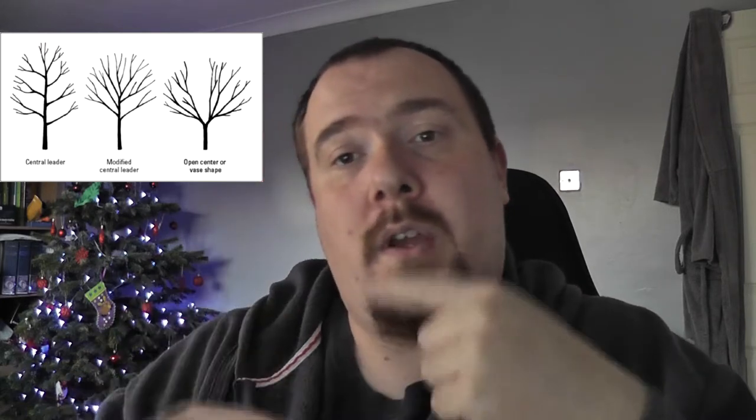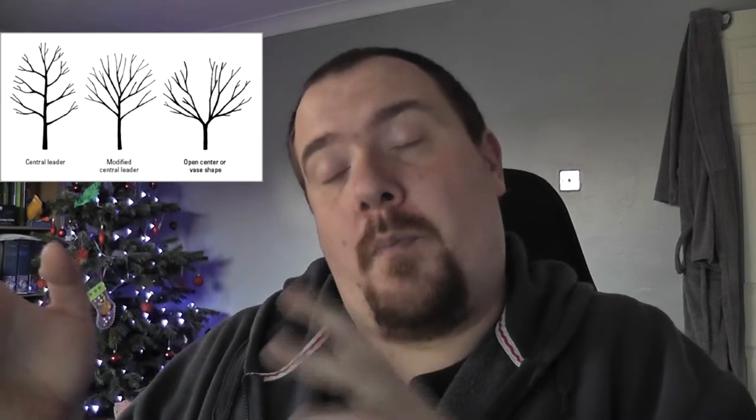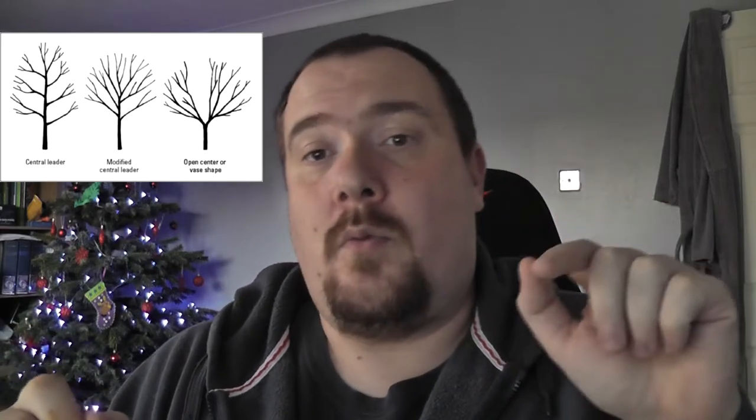You're trying to create an environment where your spurs are growing out and out. It will make for a bushier tree, but remember that once this wood is about over three years old it's starting to decline in its fruit quality. Apple trees and other winter fruit tend to grow on second and third year wood the best, so you leave new wood.